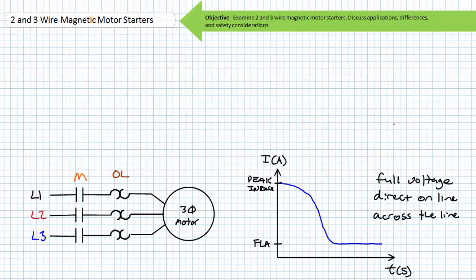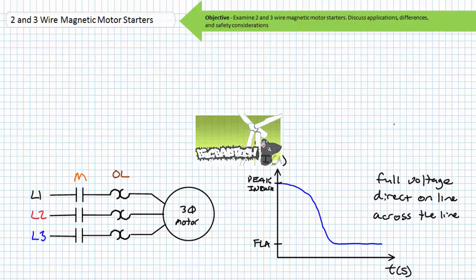Upon closure of the primary M contactor, this application would be a magnetic full voltage motor starter, sometimes called a direct online or across the line starter. Full voltage means the motor is instantaneously and directly connected to full voltage upon closure of the primary contacts. Such an event is characterized by a large surge of current known as inrush. Inrush current can be around six times normal full load current. As a motor comes up to rated speed, increasing counter electromotive force — sometimes called CEMF — opposes the applied voltage and current quickly drops to a reasonable level.